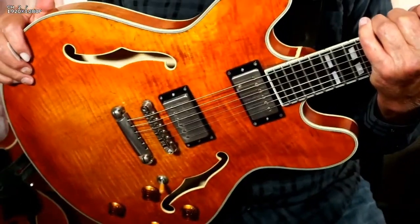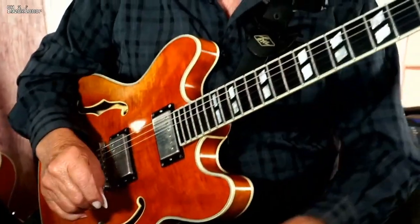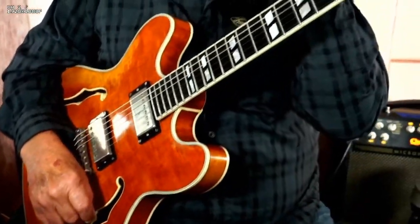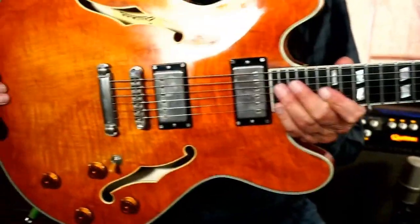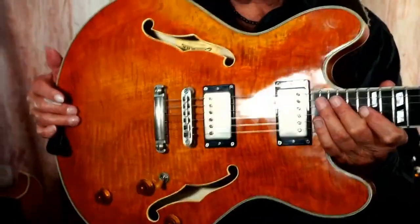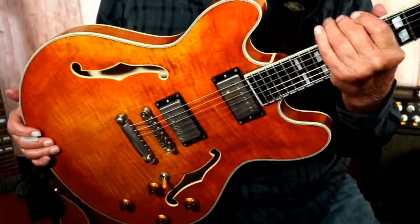Hey, I want to show you this guitar right here — the Eastman T-59. This is kind of fashioned after an old 335. I'm going to take this distortion off it. This thing has got a beautiful tone and it really sounds and plays nice.